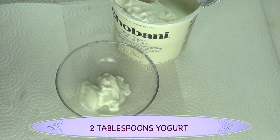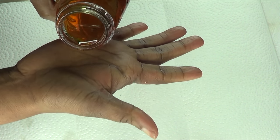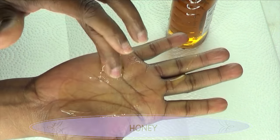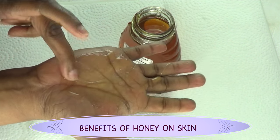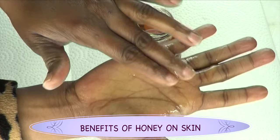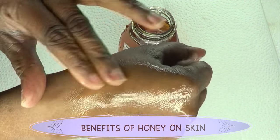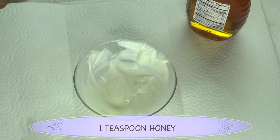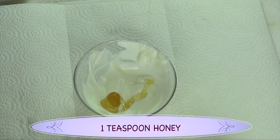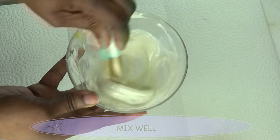I'm going to use two tablespoons of unsweetened yogurt. Our next ingredient is honey, and honey is amazing for the skin. Honey is full of antioxidants, great for slowing down the aging process, it helps boost the complexion, it is extremely moisturizing and smoothing, creates a natural glow, and is a natural antibacterial so it's great for acne treatment and prevention. I'm going to take one teaspoon of honey and add it to the yogurt.